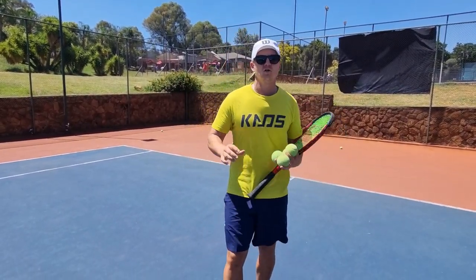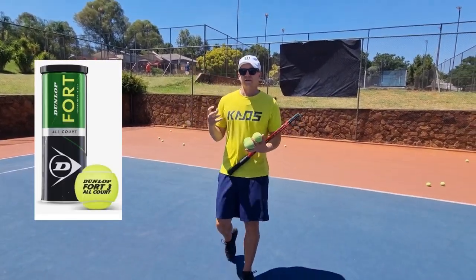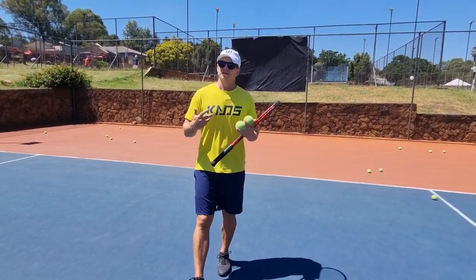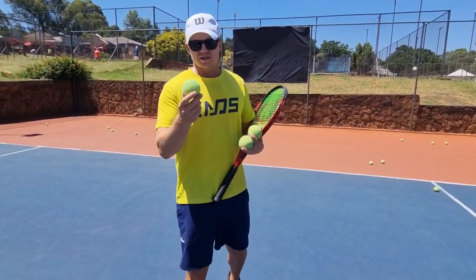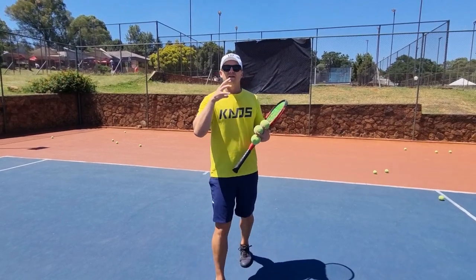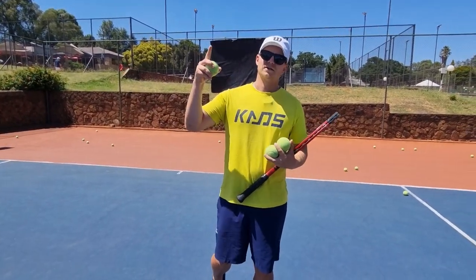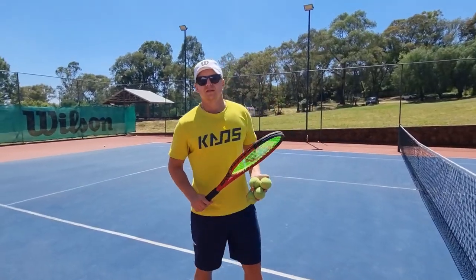I always believed, and still believe, the Dunlop Fort ball is a brilliant ball — it's nice and heavy and does last long. But I made a big mistake: I used to coach with Dunlop Fort balls and then went to play league matches with the Wilson US Open ball. The Wilson ball is brilliant but a little bit lighter than the Dunlop. It's best to train with the lighter ball because it's easier to go from a lighter ball to a heavier one. If you train with a heavy ball and then play a tournament with a Wilson ball, the ball is going to fly — but if you're already used to the Wilson ball and go to a heavier ball, you'll still be in business.